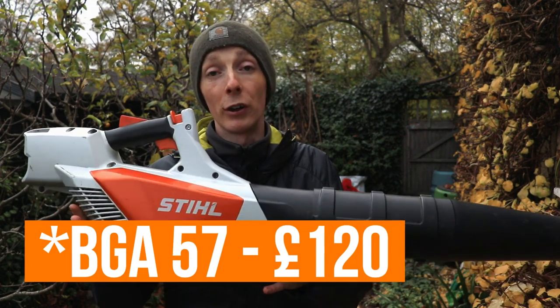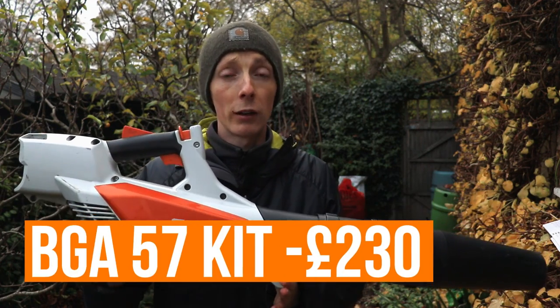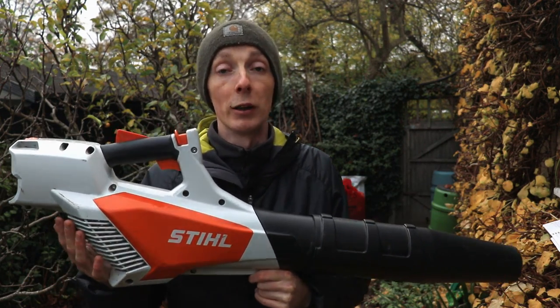It's also very reasonably priced at only £109 for the tool itself, and about £150 to £200 with a battery and charger — still pretty reasonable and good value for money in my opinion.